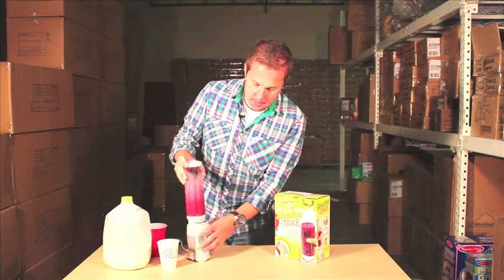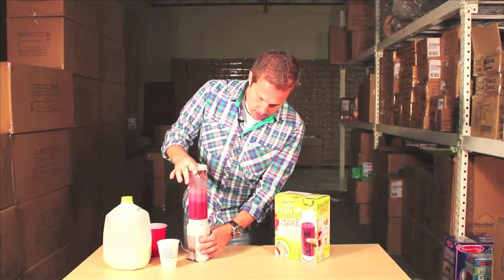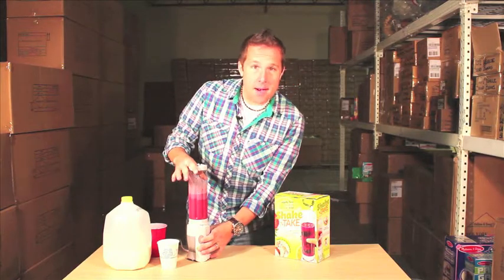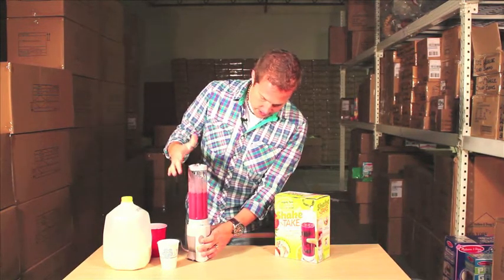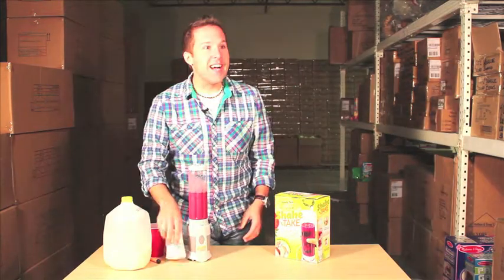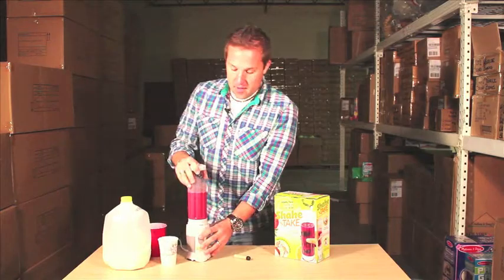It kind of works a little bit like some other products that I've seen. So we're just blending it up nice and easy. Wow, that was a great shot, guys. Did you see that? This is what you get at Television Frenzies.